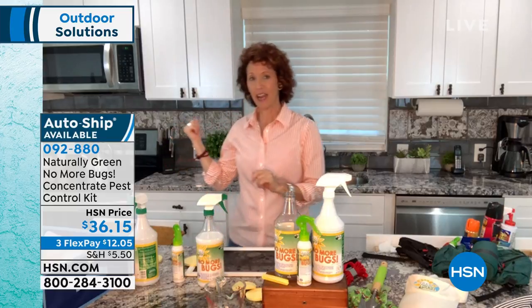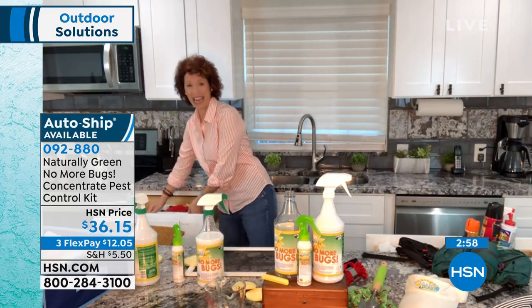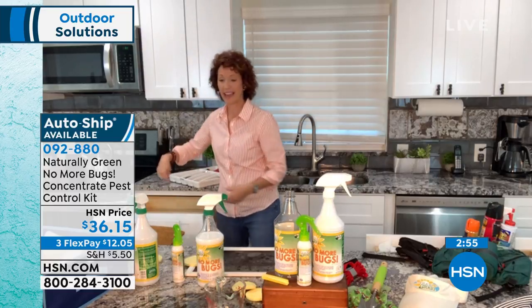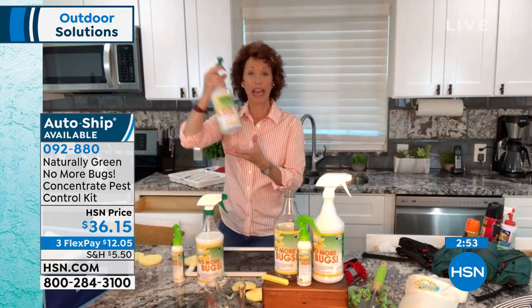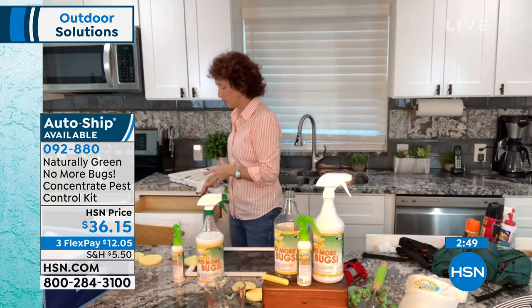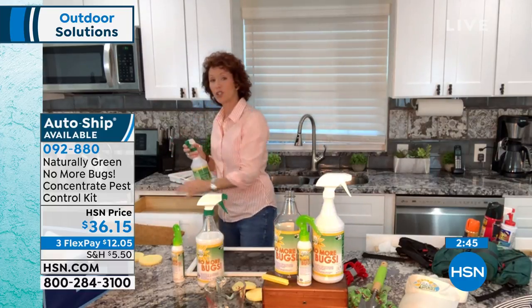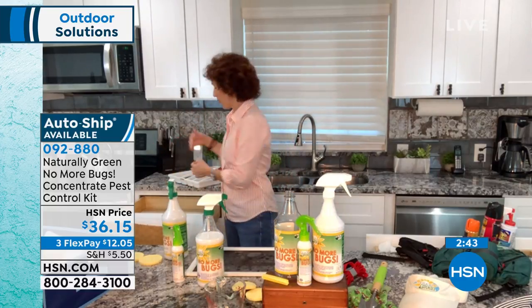Also inside your home, think about the places where cockroaches hang out. Guess where they hang out? In your drawer. So take your original formula, spray down your drawer. You can use your sponge, wipe it down, and once it's dry, put your silverware back in.